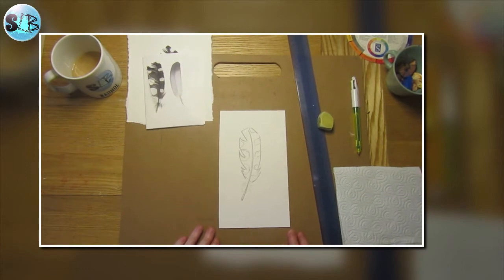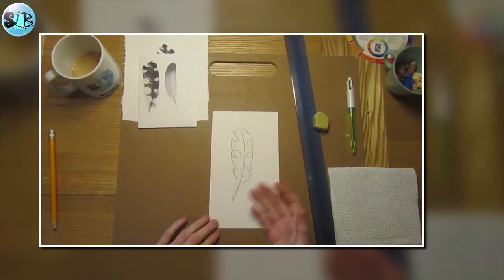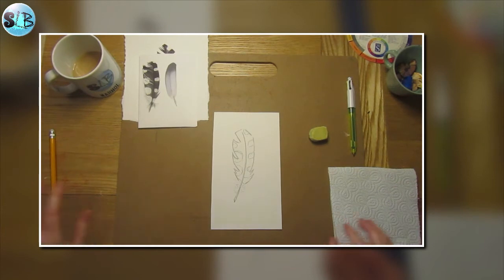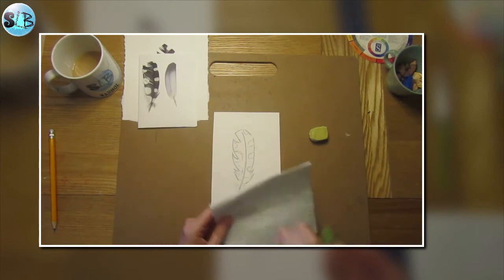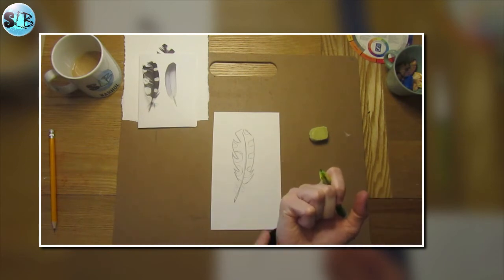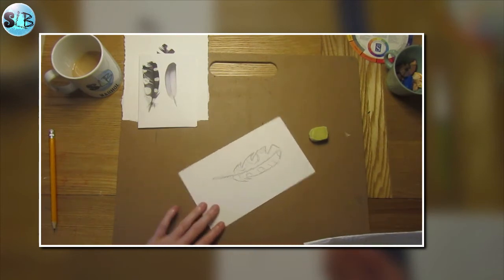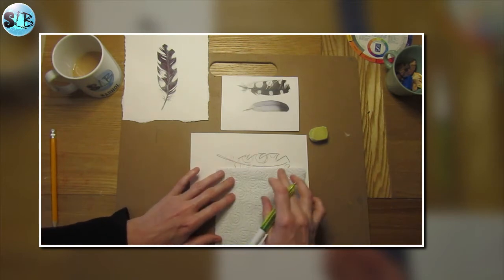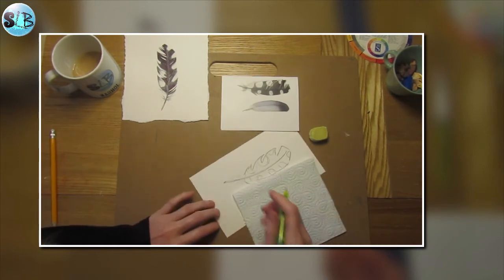Hopefully you've had time to draw out your feather. Now we're going to start to put our biro in. Just your standard black biro and a bit of kitchen towel just to lean on, because biro has a tendency to gather on the side of your hand and then smudge across your drawing, which you don't want. I'm going to turn my feather to one side and work one side at a time. The first thing I'm going to do is pen in the quill.